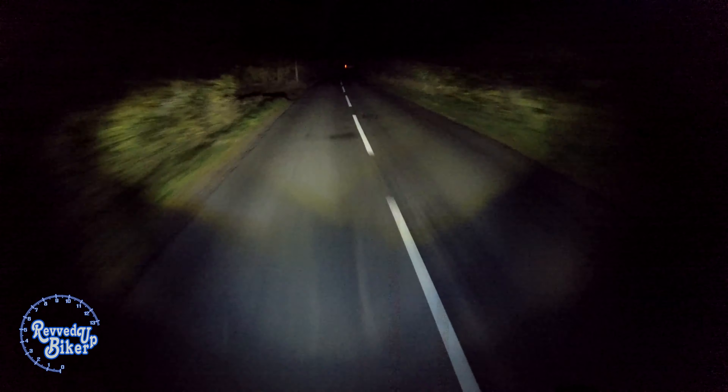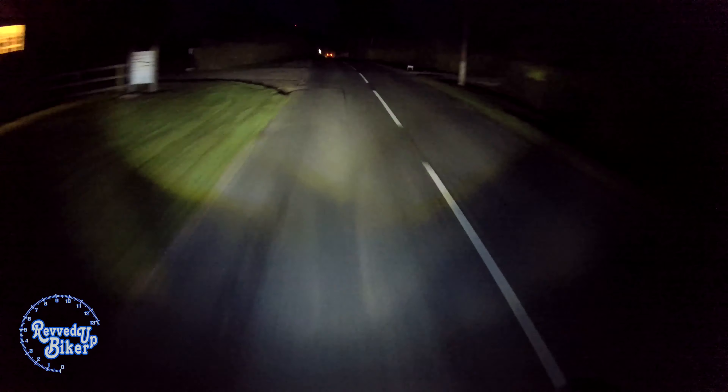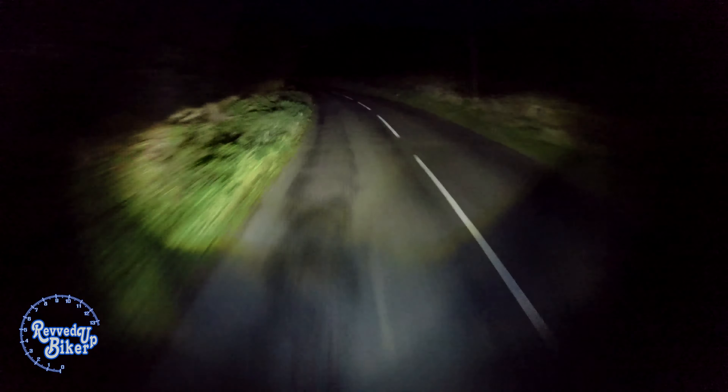What do you guys think? Whatever you can see on this video — does it look like a decent light? Definitely glad I had it done. Definitely worth doing as a mod if you've got one of these bikes — the Triumph Sprint ST 1050. Definitely get those headlight bulbs changed so you can see at night time. Highly important.